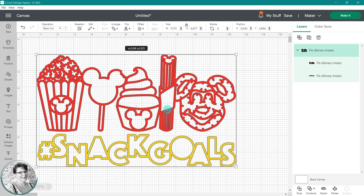I'm using the desktop version of Design Space. If you're using the mobile app, your screen will look a little different than mine, but the techniques are similar.